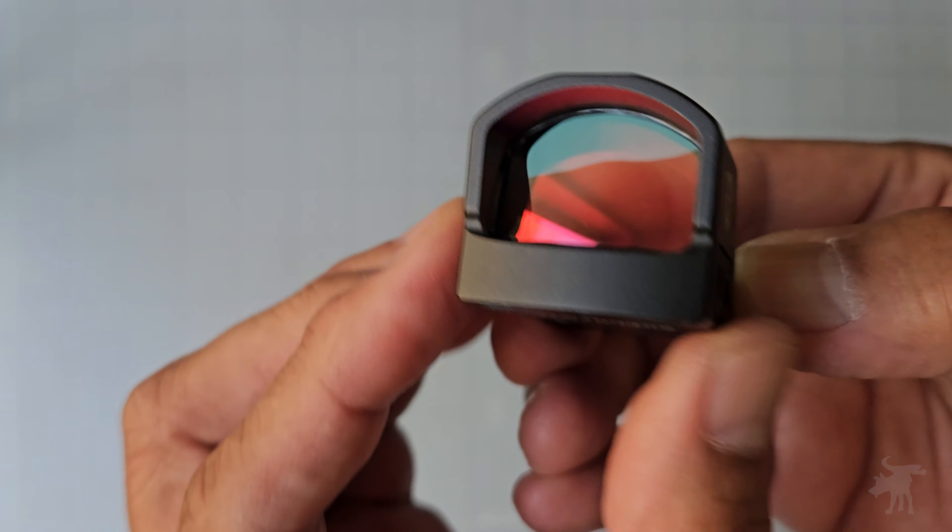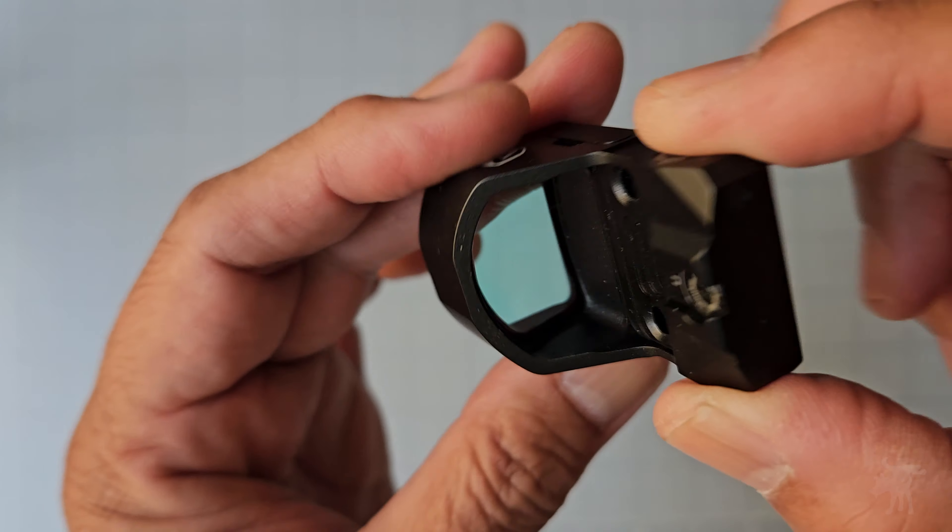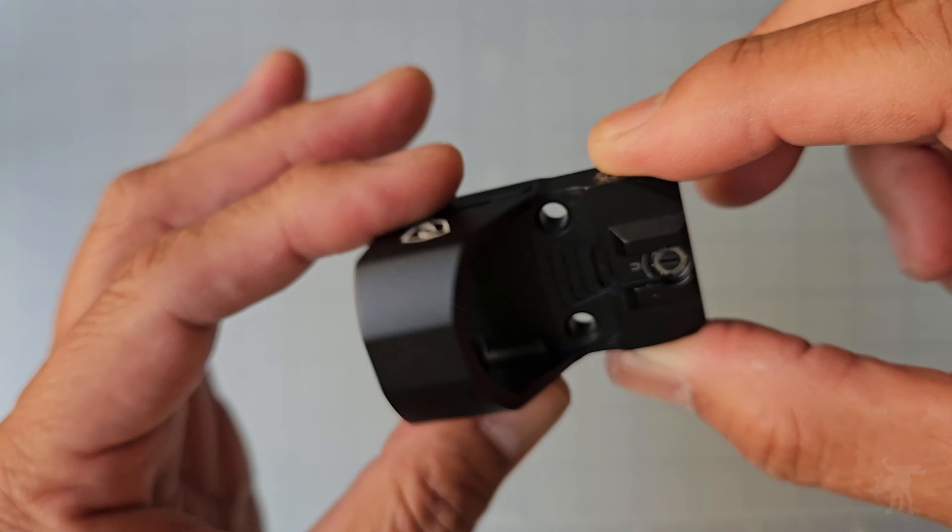Overall, this is a nicely designed micro reflex sight. We're going to get this mounted up and test it out.